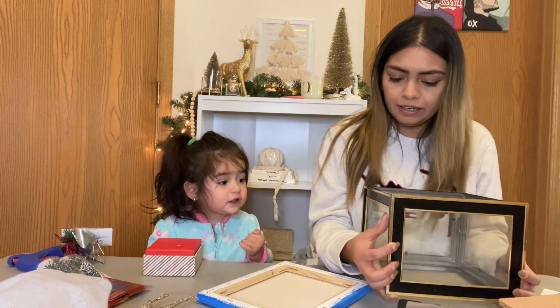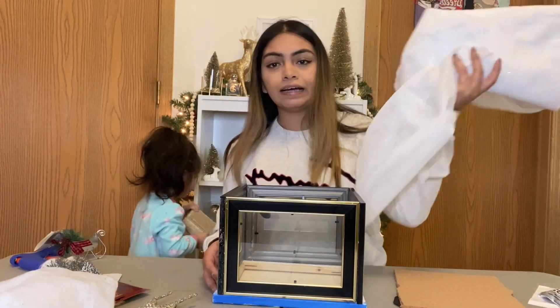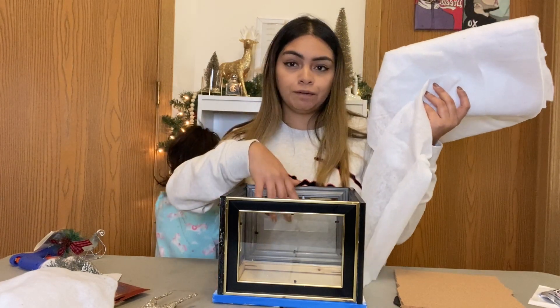Ready — one, two, three — good job! We'll go ahead and cut this up and put it in the inside of the centerpiece.